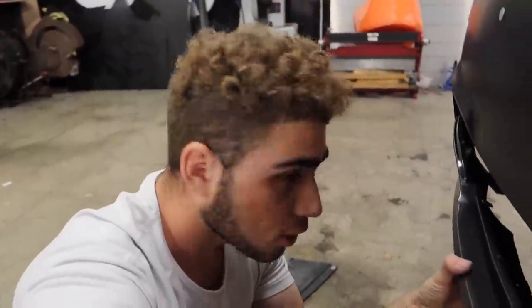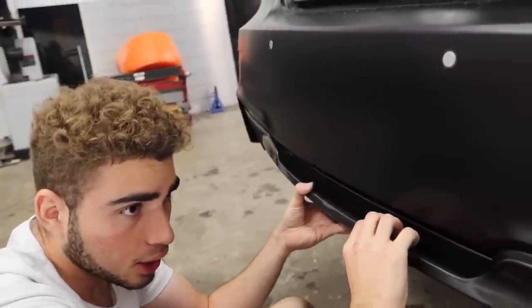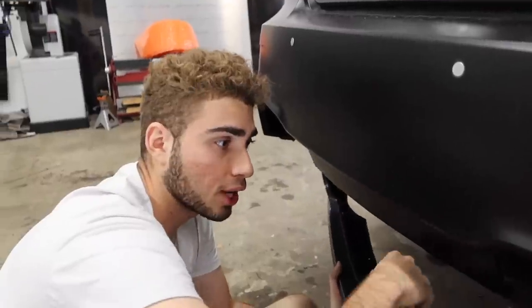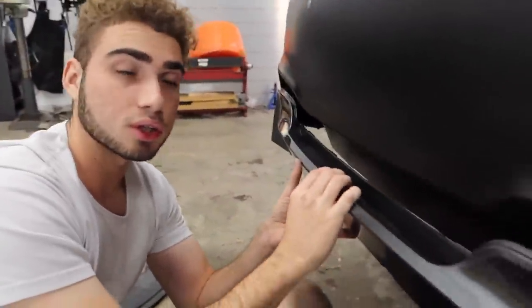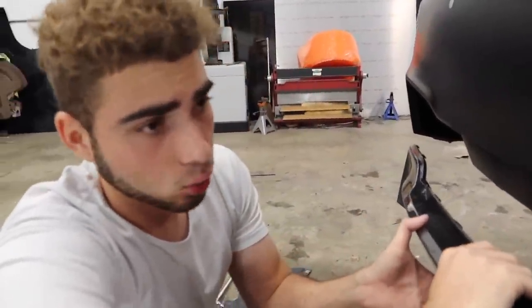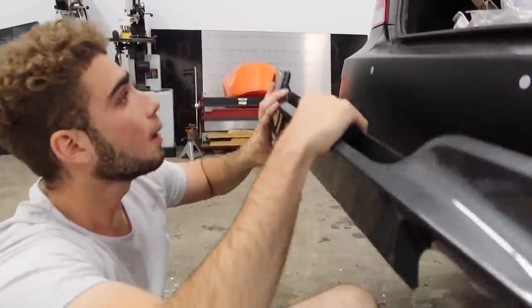I'm working on this bumper right now and it's actually a pain. I don't want to put it on and then have to take it off at the body shop - I don't want them to think it's too hard to remove and then paint it while it's on the car. So I'm actually going to leave it off, let them paint the bumper, and then put this on after they paint it. That'll probably make life a whole lot easier.